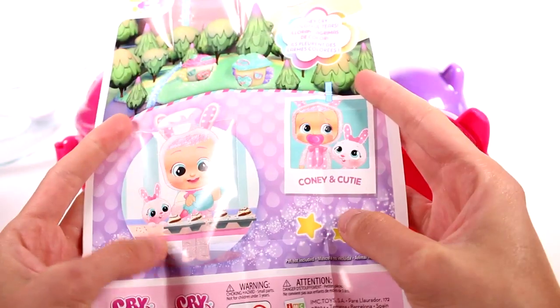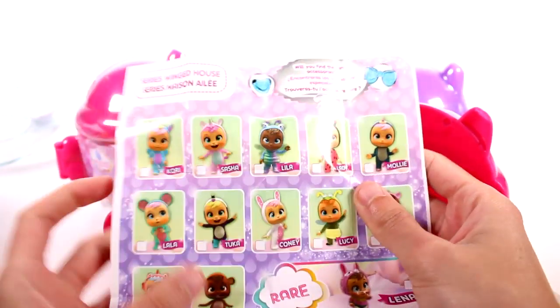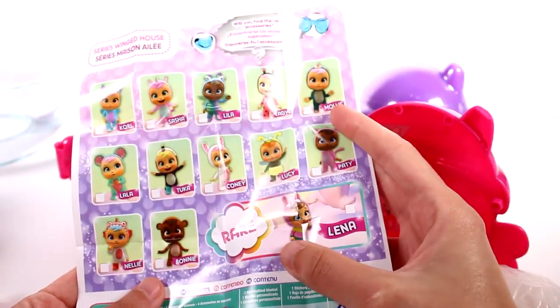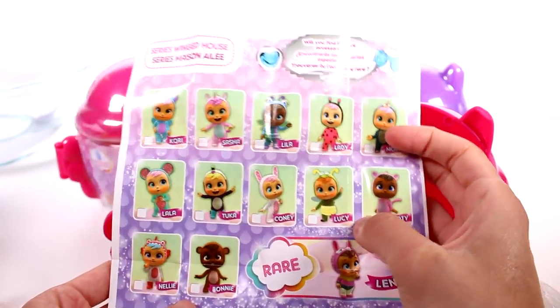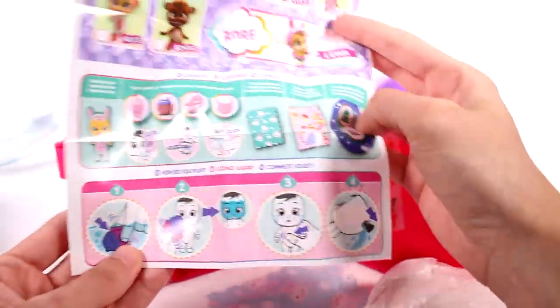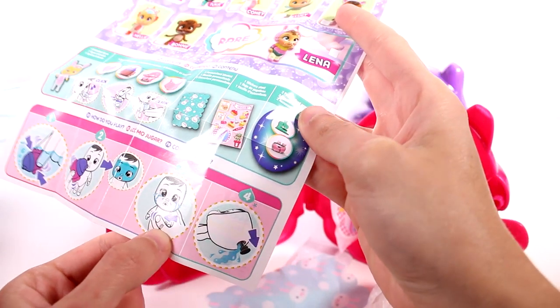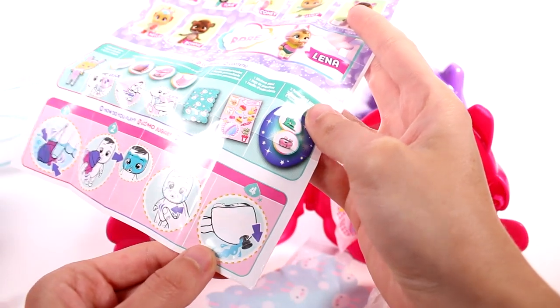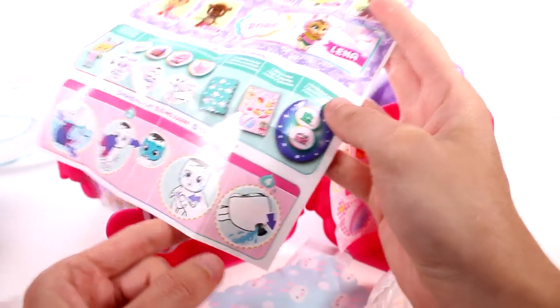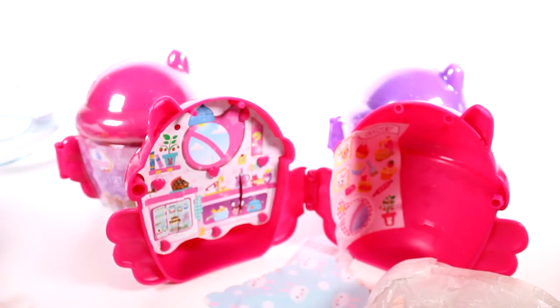This is our little checklist directions thing. They cry colorful tears, and we got Connie and Cutie the little bun buns — look, she's making cupcakes, they're so cute. Here is the checklist, and we have a rare one to find. Then we have the instructions down here — the contents and the instructions. So we fill up the bottle, feed them, and then push on their tummy and they cry, then you empty them out. They empty out the same way they have in the past, but you push on the tummy — I thought we pushed on the head before, but maybe I was doing it wrong.